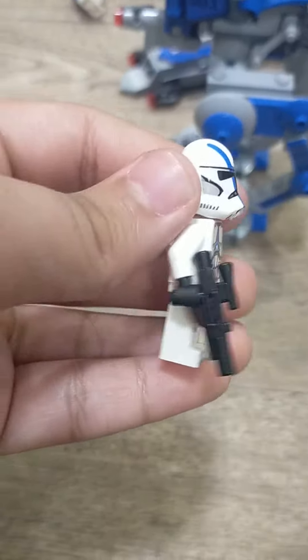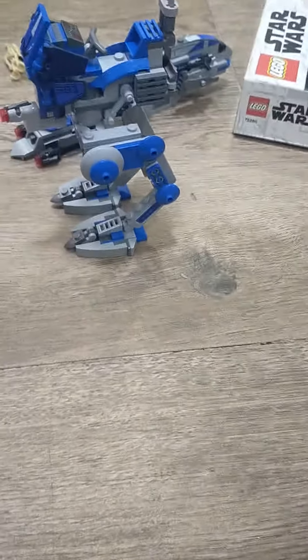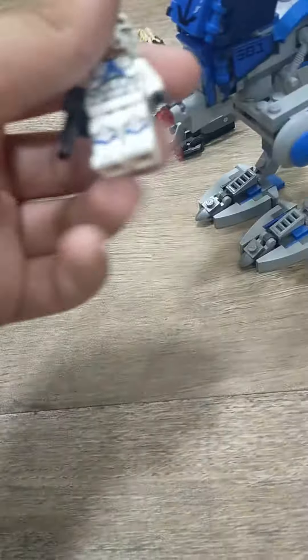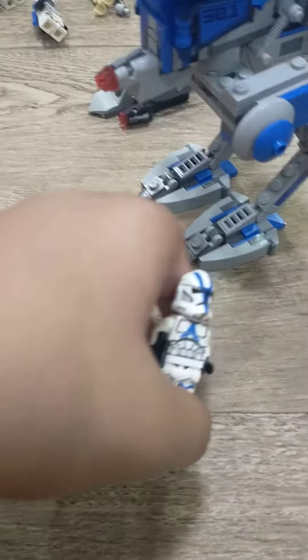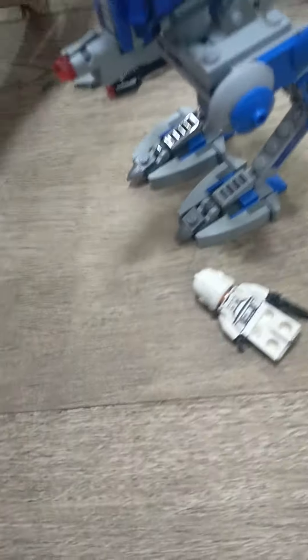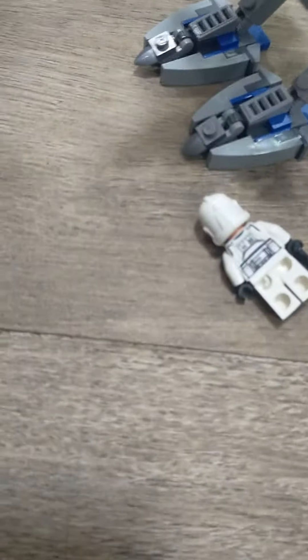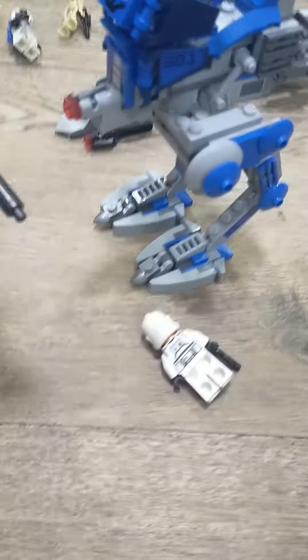He also has the normal LEGO blaster, which I like more than the stud shooter. I do like the sideways one — not this one, this just looks weird. But still it's very awesome. I just wish LEGO themselves wouldn't add that in so many sets. This is another 501st clone trooper but with a rifle with a longer tip.